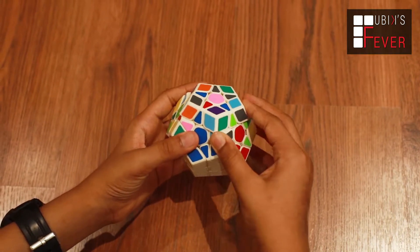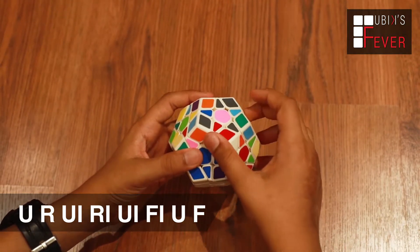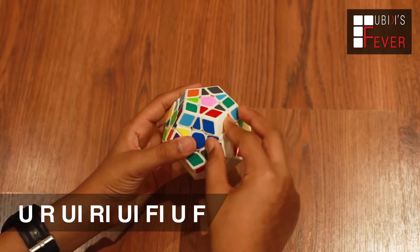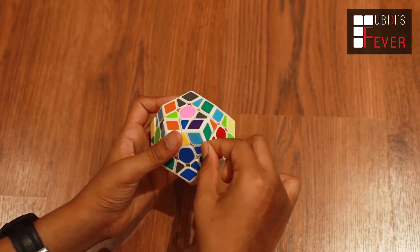The algorithm is U, R, U', R', U', F', U, and F. So we will see that this blue and red piece is now here.